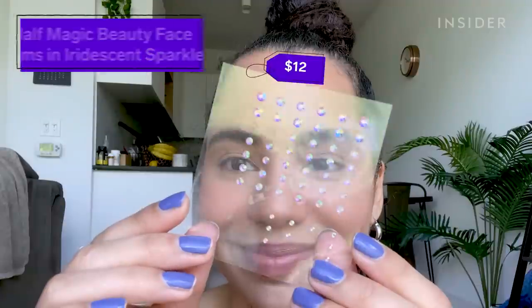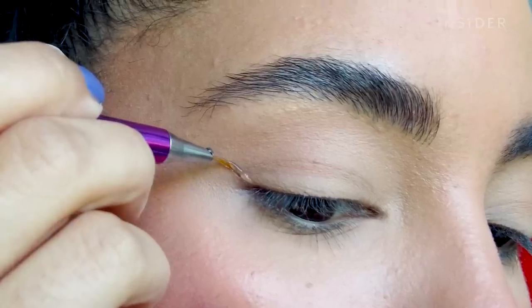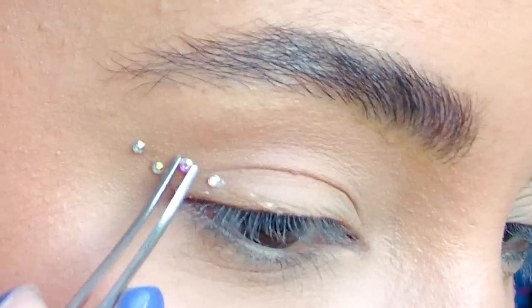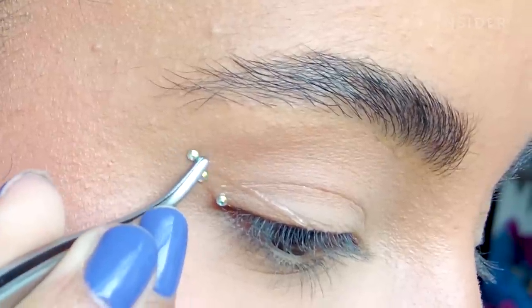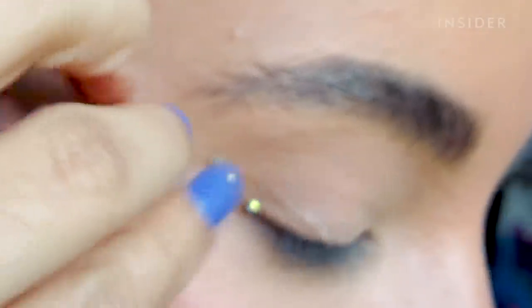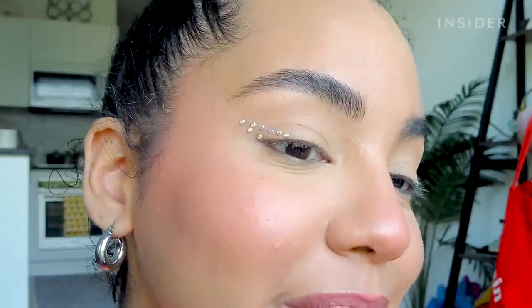There's no residue left behind — it just peeled right off. Now let's try it out with the rhinestones. I think I'm gonna try to do like a little rhinestone wing and see if I could peel off a whole shape. That application was a little bit trickier because I used my tweezers to apply and I kept getting them stuck on the glue, but thankfully everything stayed in place. I didn't have too much trouble at all and it looks really good.